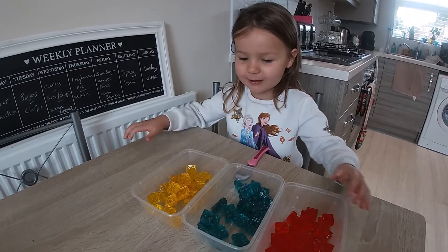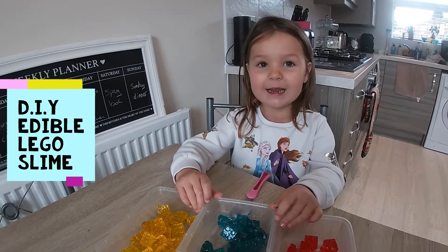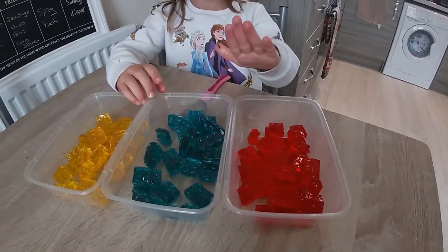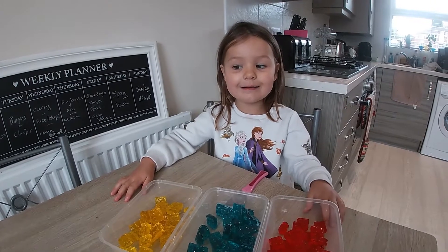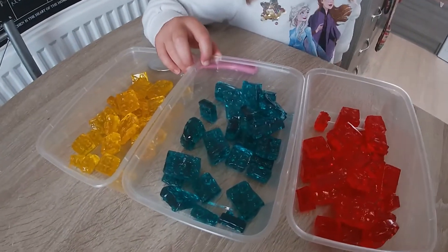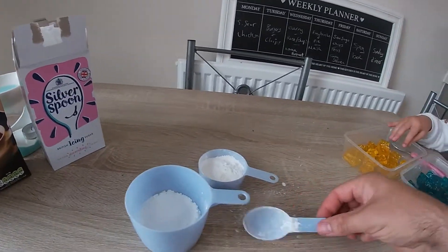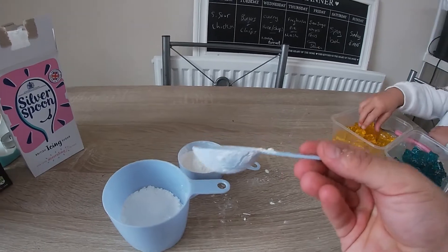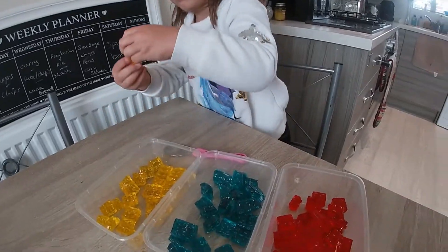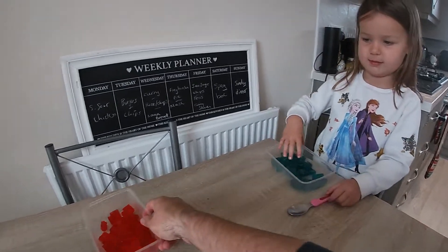Welcome back to the adventure! Today we're going to make Lego slime — but this is no normal slime, this slime we can eat! We've got three different colors: red, blue, and yellow. We've already tried it out and we know it works. We're going to show everyone the nice easy way to make it. We've got the different gummies — it's gummy Lego, but you can use gummy bears. You get some corn flour and some icing sugar. Right, which color are you going to choose? Blue. I'm going to choose yellow and we'll do the red another time.